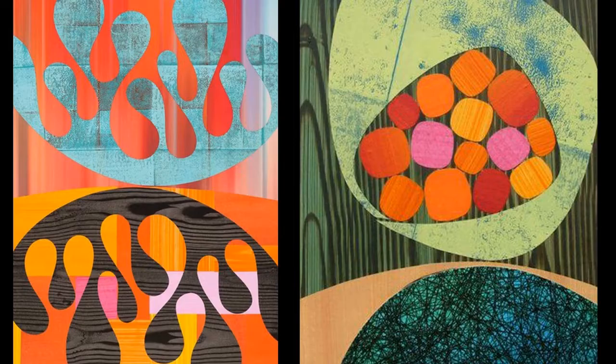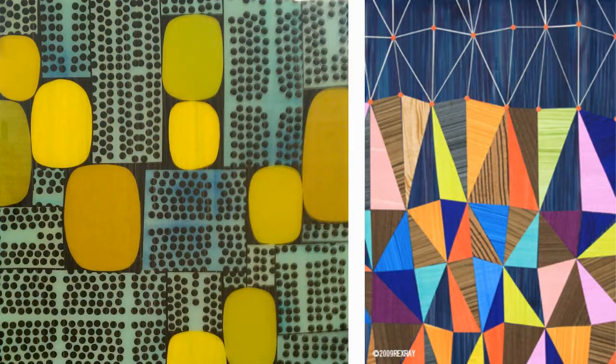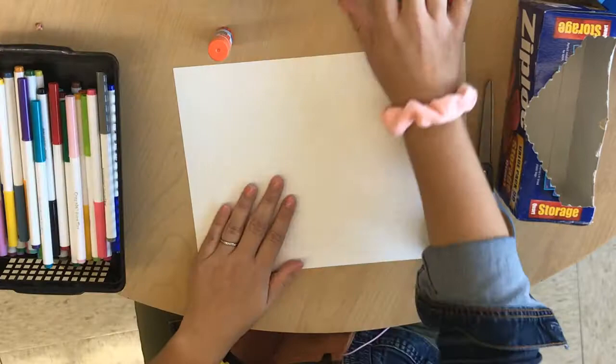Rex Ray is an artist who uses organic and geometric shapes to create his artwork. Look at how he overlaps his shapes to create emphasis and a nice composition using those geometric and organic shapes. Here are the materials that you'll be using.